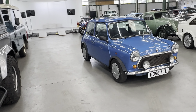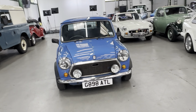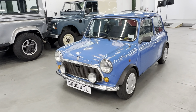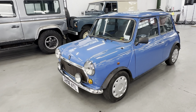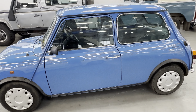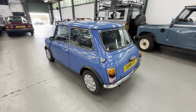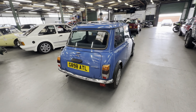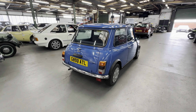1990 Mini Mayfair — this is the 998cc manual gearbox Austin Mini. Quite an interesting story on this one: it was bought new by a lady who lived in Jersey. The car stayed with her from brand new in 1990 to 2019, where when she sadly died, she left it to her daughter, who lived on the mainland UK, just up the road from us — about 30-40 miles. They brought it back to the UK in 2019 and registered it with the DVLA, so it's now on a G-Reg.